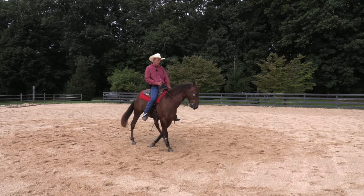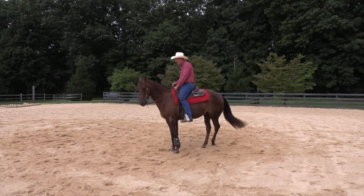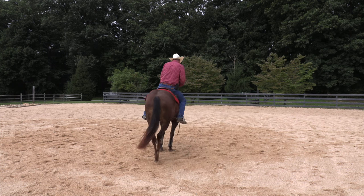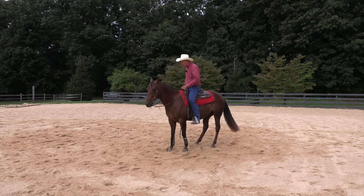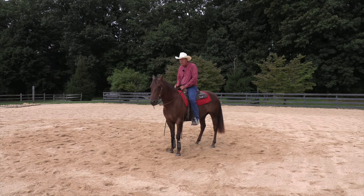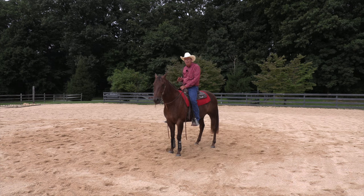His eye is looking to the left, his neck is bent just a little to the left, leg is back behind the girth, and with this horse who's a little dull, I'm just resting my spur against him and pressing a little bit.